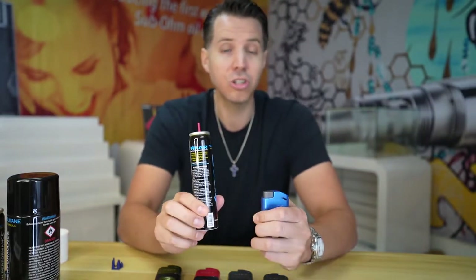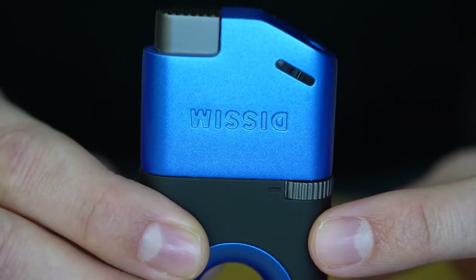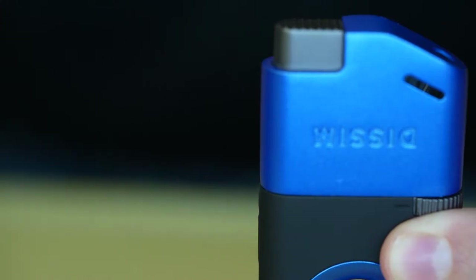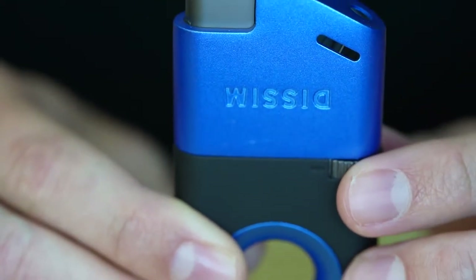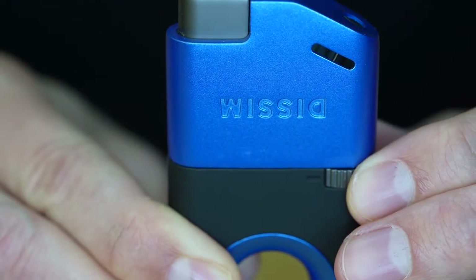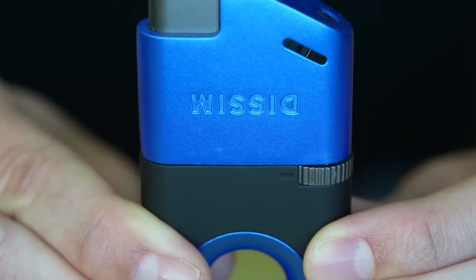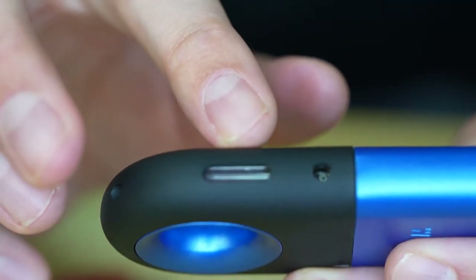Now we're going to get close and show you step-by-step how to fill your lighter for the first time. We are going to be filling my Santorini blue Dissim here. The only tool you're going to need is a very small flathead screwdriver. The first thing you're going to do is take your flame height adjustment dial, which adjusts the height of the flame to plus or minus, and turn it all the way down toward the minus so the flame would be minimized. Then locate the butane filling port, which is on the side of the lighter right next to the butane level indicator window.